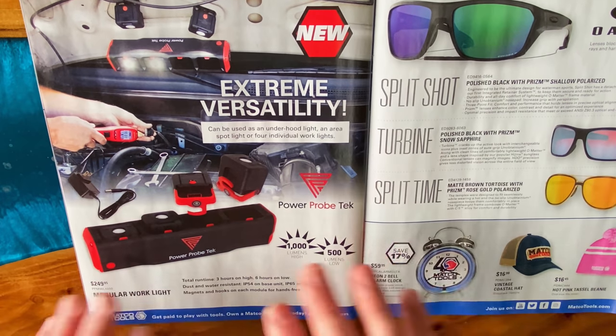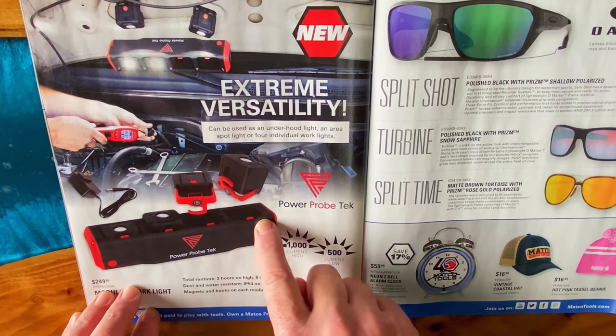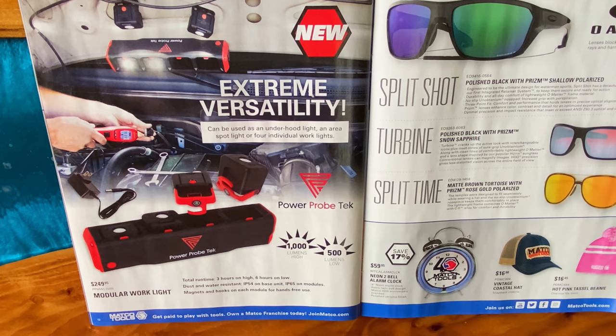These are really cool — we've looked at these a couple of different times on the truck. They're four different light cubes that go into a base unit. The little red tab can be pressed and they pull out individually. They have magnets and hooks on them. You can set it to have any combination of cubes on or off. They have a three-hour runtime on high, six hours on low. They're IP54 dust and water resistant — IP65 on the modules, IP54 on the base unit. 1,000 lumens on high, 500 on low. $249.95. Part number is PPMWL1000 modular work lights.